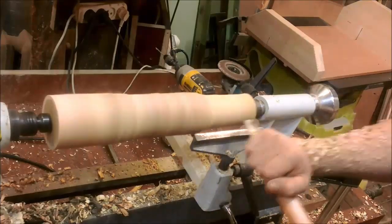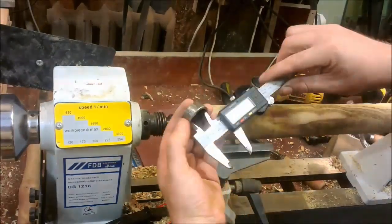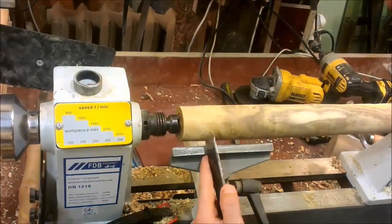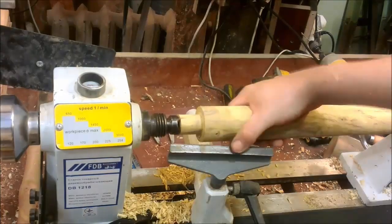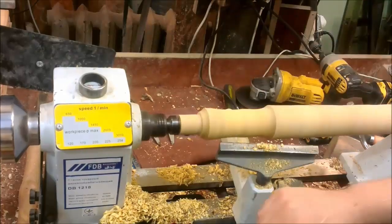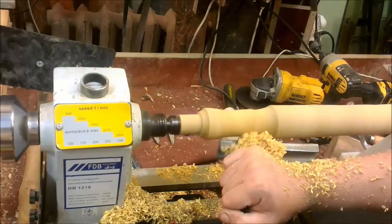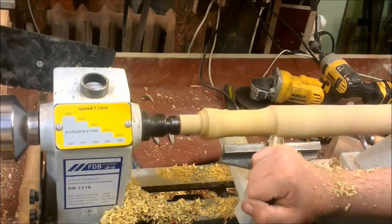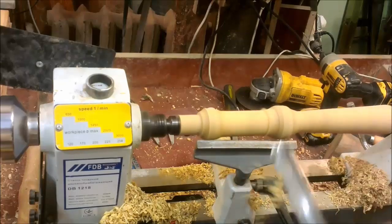Then I round the edges to install in the handle. Now I am turning the handle from acacia — this is a hardwood with a beautiful texture. To install the handle I will use a steel ring from a 32 millimeter diameter pipe. After obtaining the desired diameter, I can begin to set the desired shape of the handle.